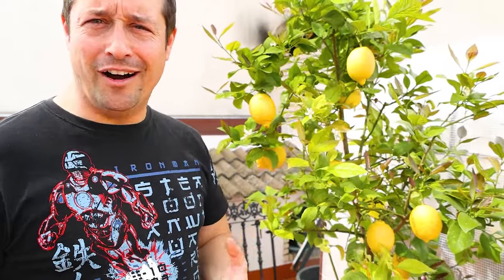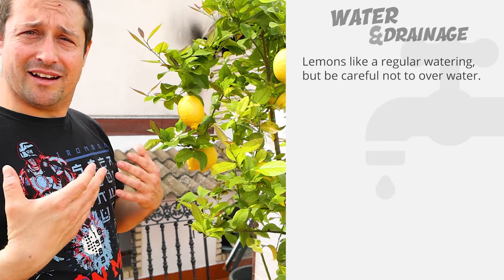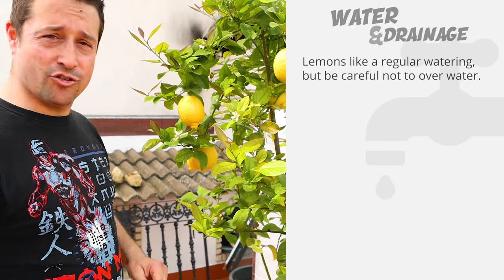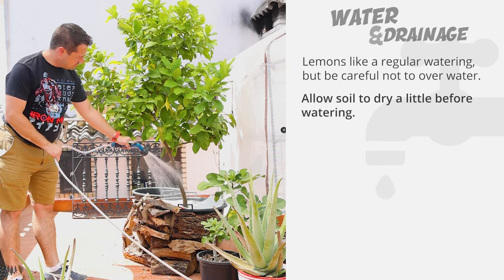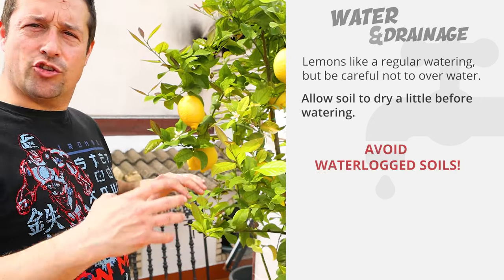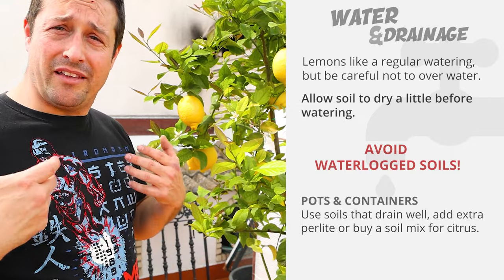That brings us into our second and third tips — watering and drainage, which interrelate. Lemon trees like regular watering, but you want to be careful not to over-water. When your tree is getting the correct amount of direct sunlight, this makes the task a lot easier. You water the tree, the tree uses the water, and the sunlight helps dry up the soil a little bit. You get this little cycle of watering and drying — and this is exactly what your citrus trees want. You don't want your soil ever to be waterlogged.